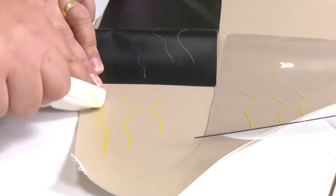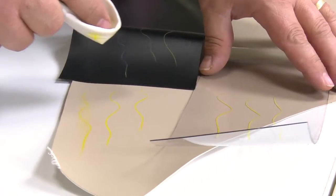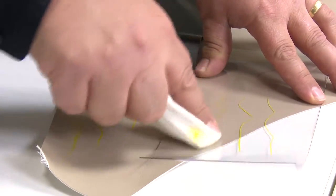This pencil also works great for glazed pottery, glass, plastics, metal, rubber, wood and paper.